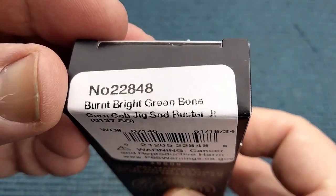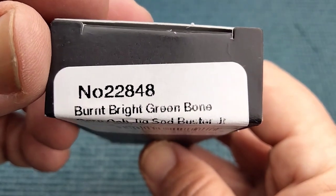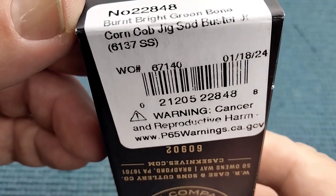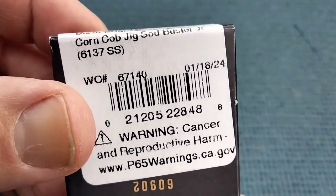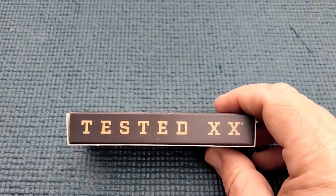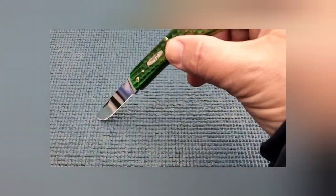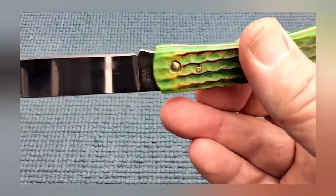Well, this is a burnt bright green bone. Trying to read this — that's what I think it says. It's called... it's got corncob jigging, and it's in stainless steel. So I'm going to get this opened up. So what does all that mean? Well, that means a lizard skin sodbuster junior.